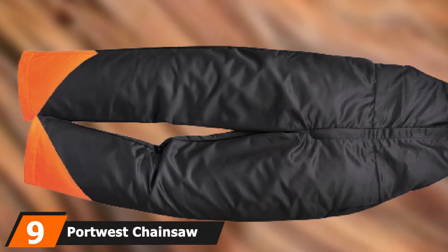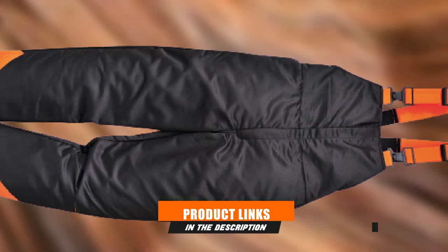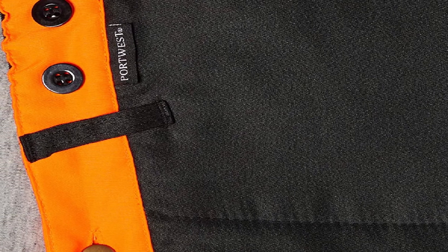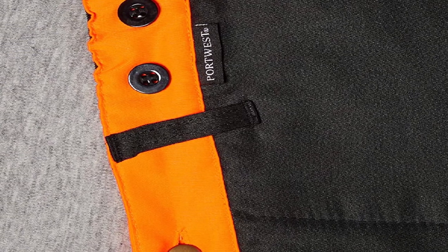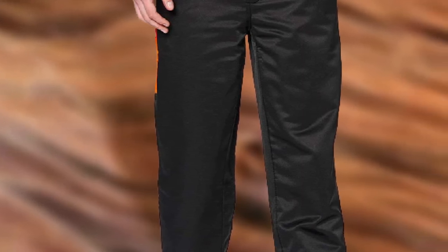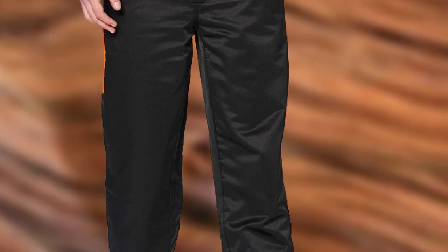Next at number 9 we have Portwest Chainsaw Pants Backslash. Are you looking for the most affordable pair of chainsaw pants — ones that can keep you warm in the winter, cool in the summer, and don't let snow or sawdust stick to the material? These pants offer 9 layers of protection that are comfortable and breathable while meeting Class 1 safety standards. They're made with a quality blend of polyester and cotton fabric with a water-repellent finish. Portwest also includes practical features like inset pockets, a back zip pocket, belt loops, and an elasticated waistband. For a low-cost pair of chainsaw pants, you can't do any better.